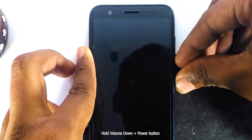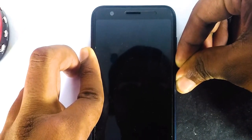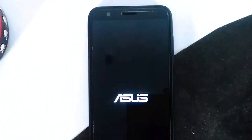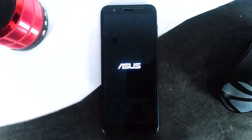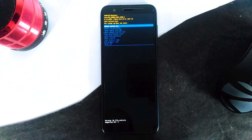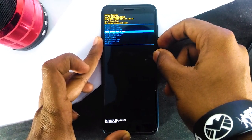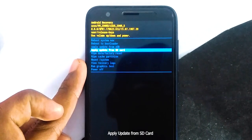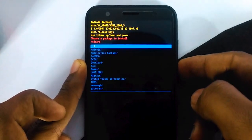Now hold the volume down plus power button to get into recovery. Once you are there, use the down key to go down, the up key to go up, and the power button to select an option. Now select the 'Apply update from SD card' option.